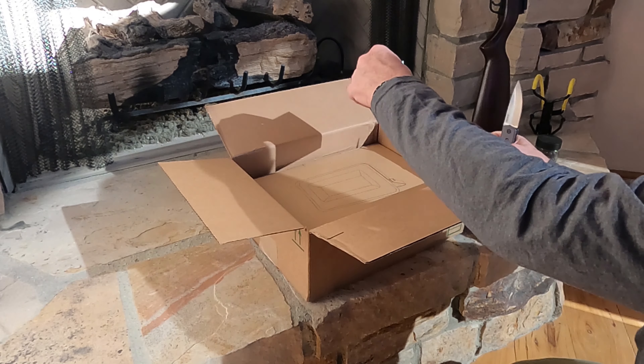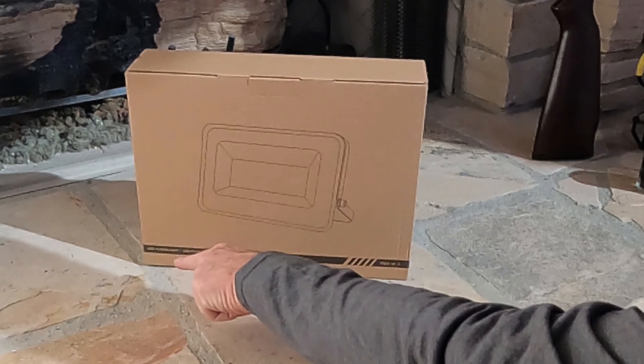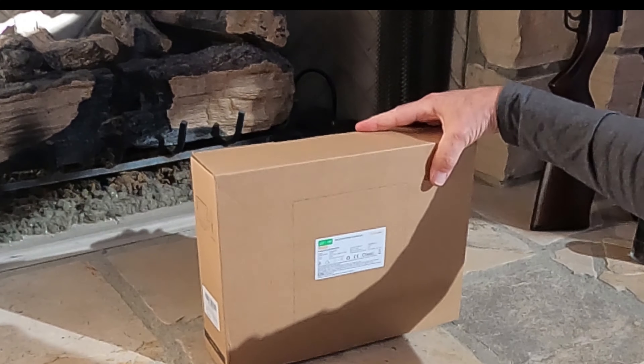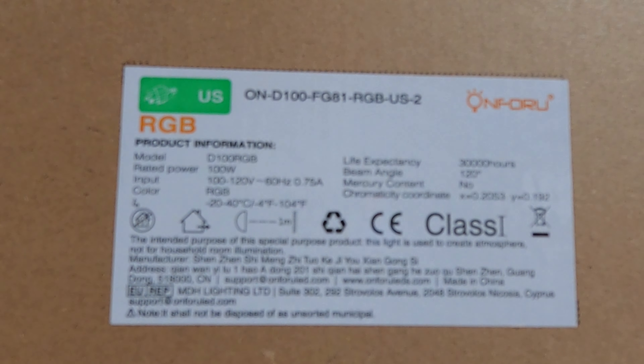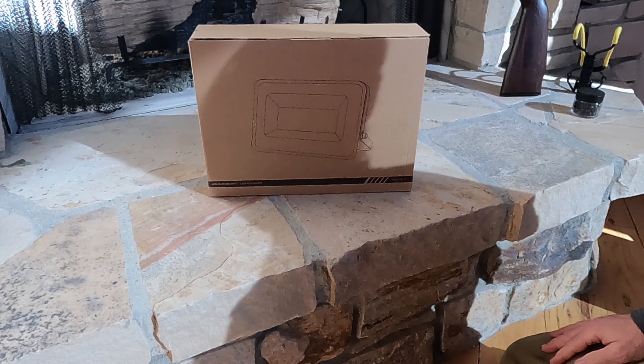Oh yeah, I remember this. What does that look like to you? Read the small print: LED floodlight. Two of them from On For You — O-N-F-L-R-Y-O-U. All right, so here's what's going to be inside: we've got an RGB 100-watt rated, life expectancy of 3,000 hours, 120-degree beam angle.